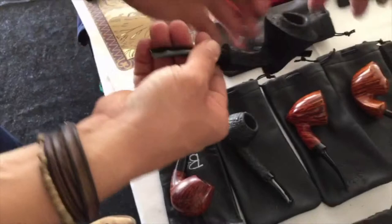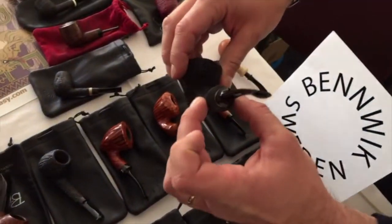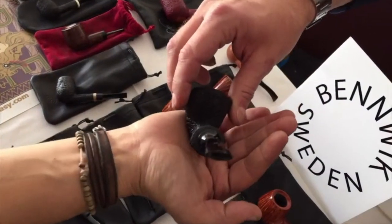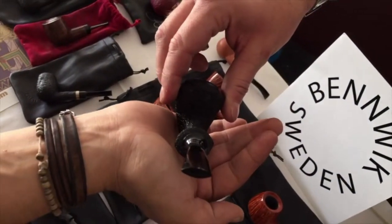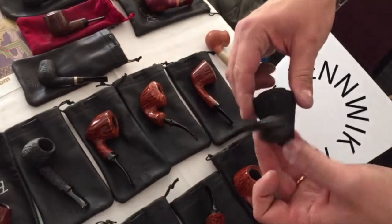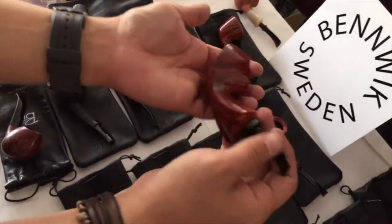And also the shank has an asymmetric quality — these two lines. This side is a little bit higher. Do you guys see that? Beautiful asymmetric shank. It's the small details that make a pipe sing.